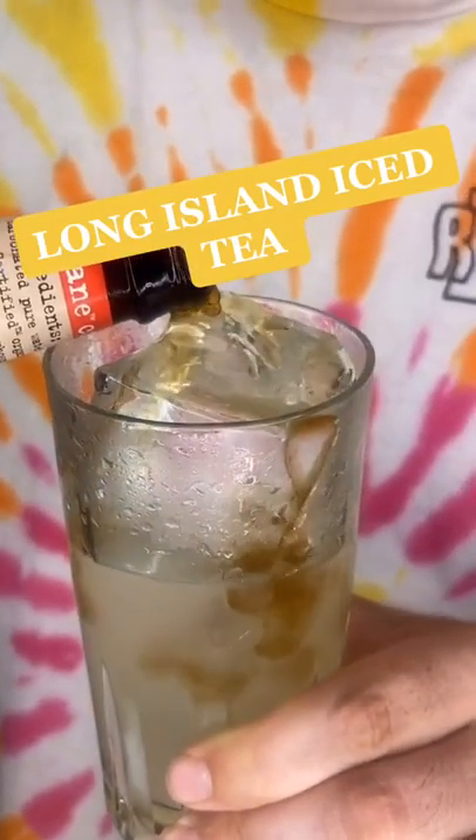That exploded in my wife's eyes. Topped with some coke, about one to two ounces. Eh.